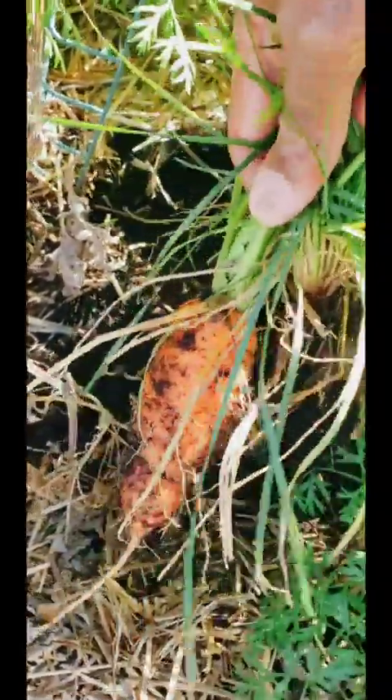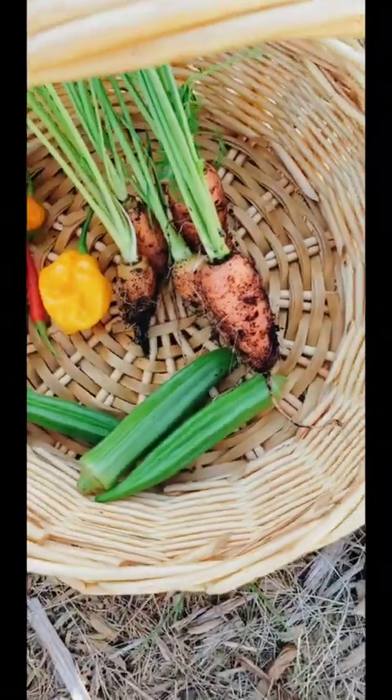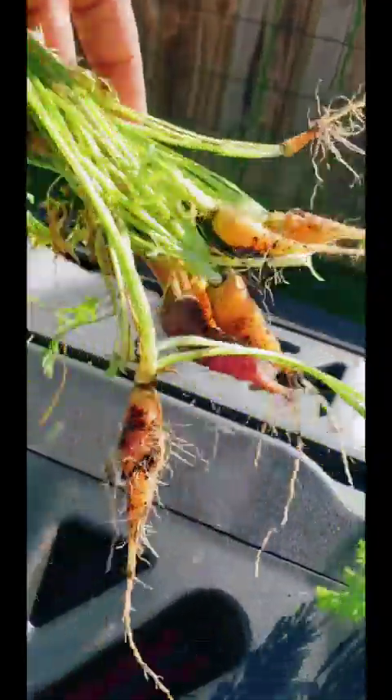Let's see if any of these carrots are ready. Okay, it's a fat one but I'll take it. Any of the little ones that pulled up I'm gonna put in the compost bin.